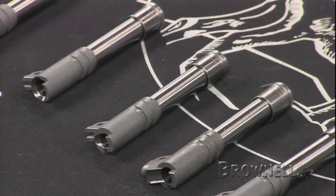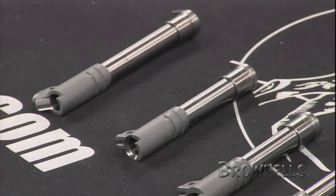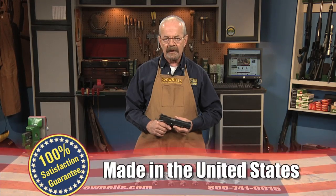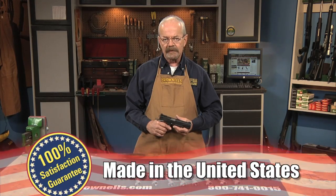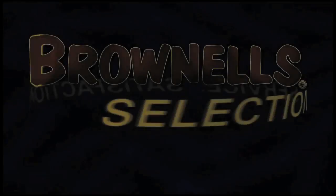Ramp barrels may require machining of the frame and gunsmith fitting. Extensive instructions come with the kit. The Curt barrels are made in the USA and, like all products sold by Brownells, they are backed by our 100% unconditional lifetime satisfaction guarantee.